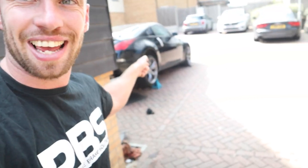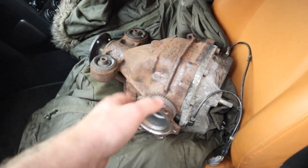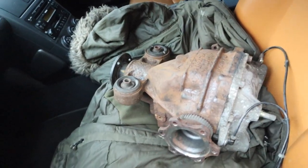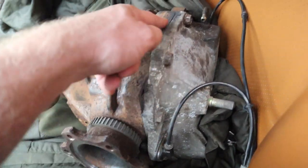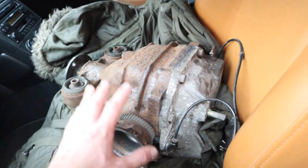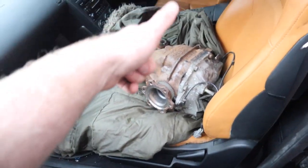So first of all, let's get this diff in. We've got the diff here — this is actually off a much lower mileage car, I've been told it's off like a 50,000-mile car. Not only that, this is a locked diff, so we won't have that absolute dangerous unpredictability of the stock diffs. We had it sealed up and it's been left for a couple of days to dry. We've got the correct oil, so we need to fill it up with oil as it's out of the car and then put it back in.